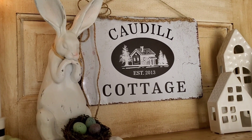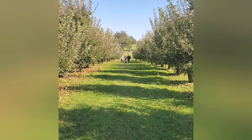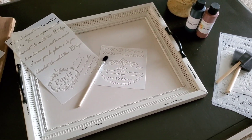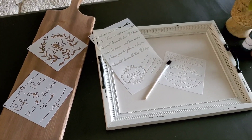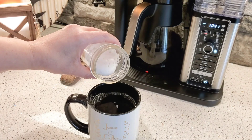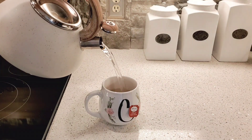Hello friends and welcome back to my cottage. Today we're going to be doing a little bit of crafting with some stencils and some paint, creating some serving trays and wooden cutting boards for our kitchen with a French country design. As always, pour yourself a cup of coffee or tea and let's get to creating.